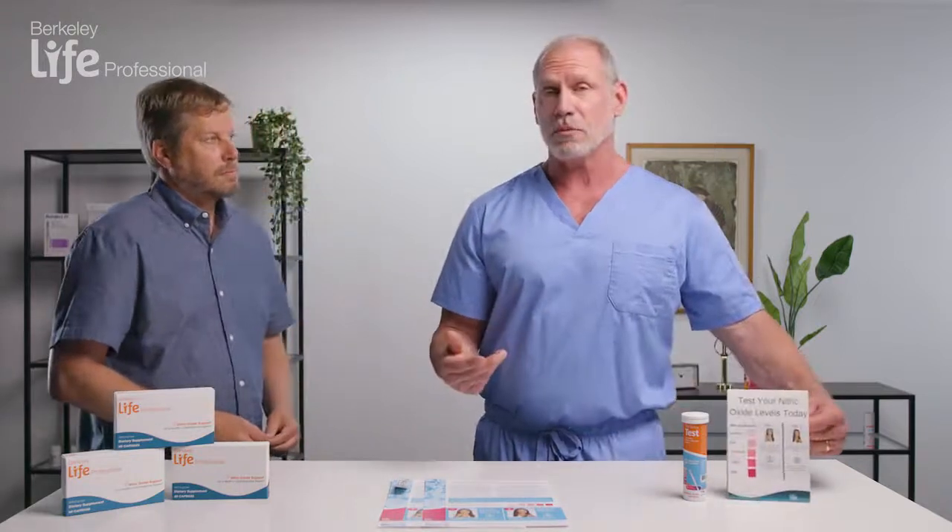If you have more questions about how to perform the test or Berkeley Life products in general, you can visit us at our website, stanleypharmagroup.com, or go straight to the Berkeley Life website at berkeleylife.com. Thanks very much.